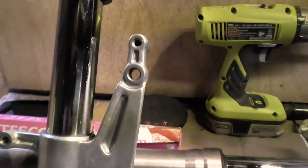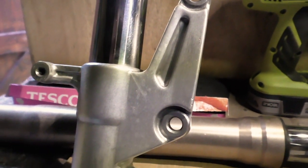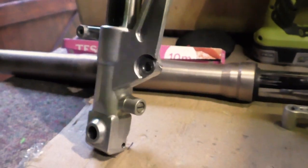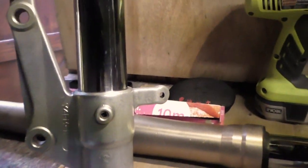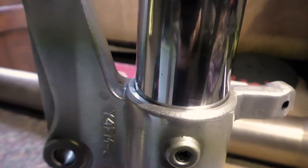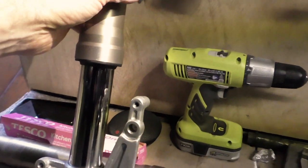They came up nicely, but these are going to get Cerakoted in the future anyway, so I'm not that worried. Obviously I wanted to make them look a bit nicer before I fit them back on the bike. As you can see it's now all lovely and clean — even the areas down in there where the tube meets the caliper bracket. My fingers were a bit too fat to get into there, but eventually I got in and it came up lovely.